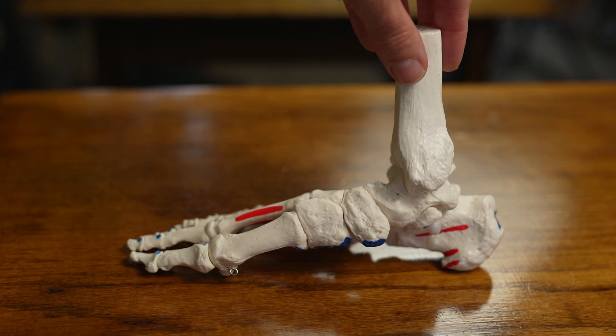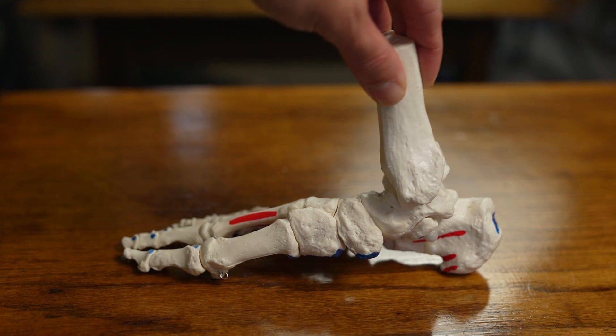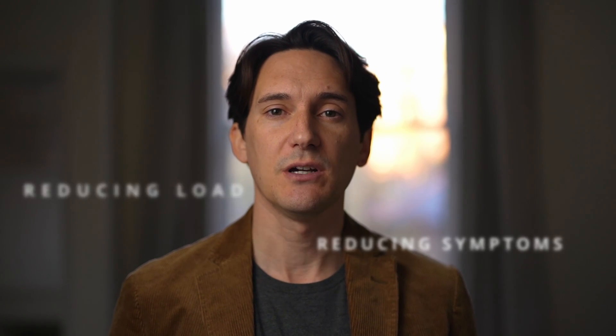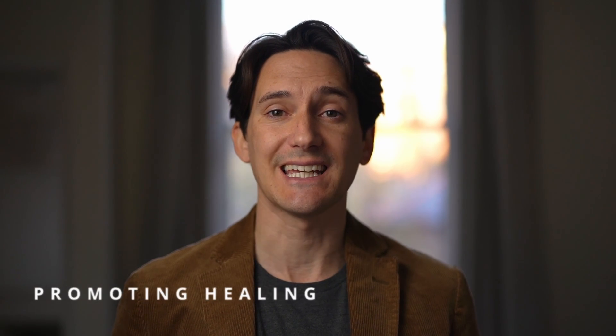As the arch of the foot comes down, you'll see the distance between the heel and the forefoot increases in length, and of course this is what's putting a load on the fascia. So let's get to the treatments. The principles for the treatment options can be placed into three main categories: number one reducing the load on the fascia, number two reducing the symptoms, and number three encouraging and promoting healing.